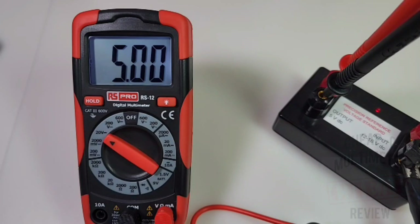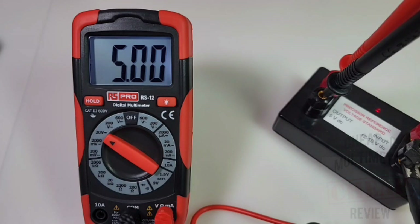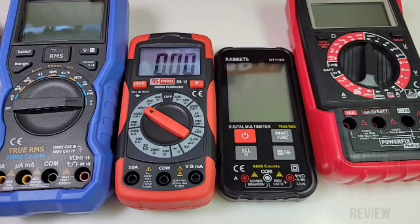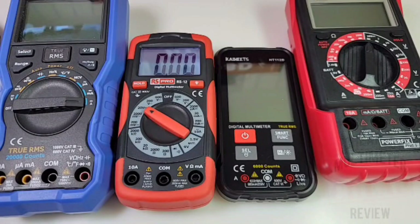Starting off with that venerable DC accuracy test — 5.00. That's exactly what we want, and that's what we're getting. Good job, RS-12. Size-wise, it's definitely on the smaller side — it's almost dwarfed by the OW-18A. This is a good size meter to take on the road, throw it in the glove compartment. Portability is the name of the game. By the way, the Kaiweets HT-112B coming up soon — Kaiweets Week, stay tuned.